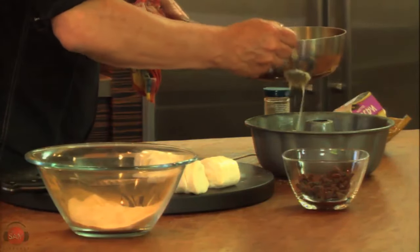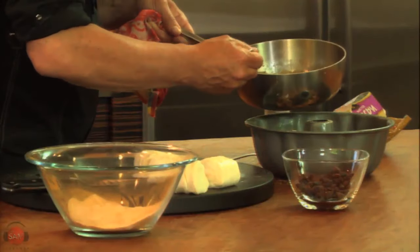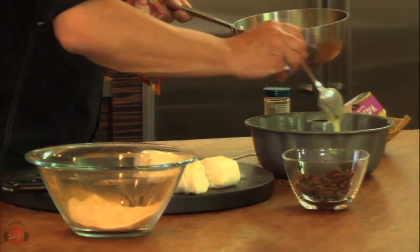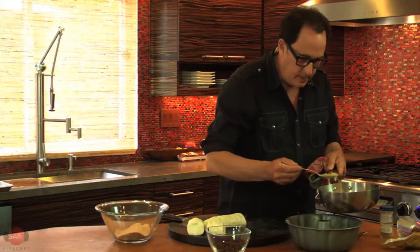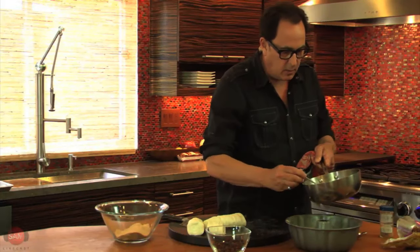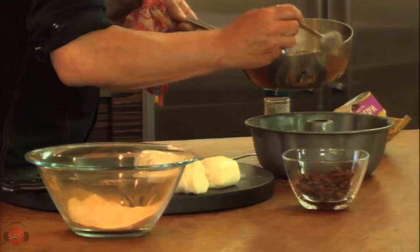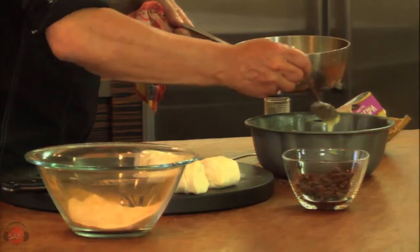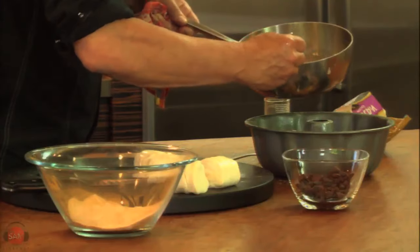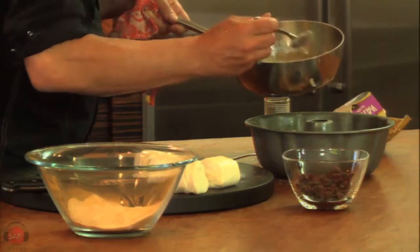The recipe is on the website, cookingguy.com/recipes. And we'll have some beautiful pictures up on samlivecast.com later. The search function is good on the website — if you just know one ingredient, type in brisket and anything with brisket will come up, or anything with cinnamon in this case.